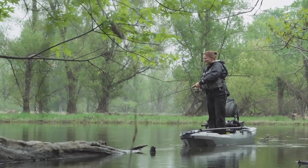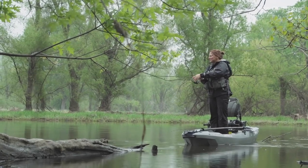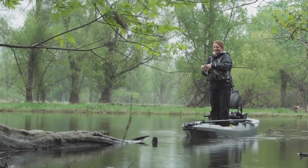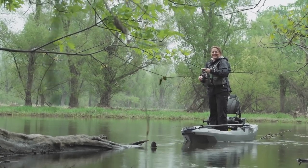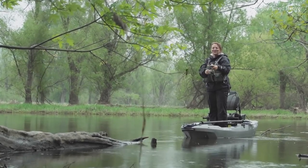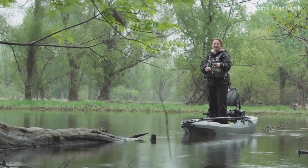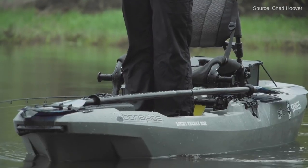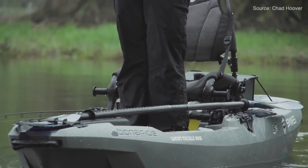It comes with deck pads everywhere except the tank well like the 127, which is a premium feature not found on most factory kayaks. Overall it has pretty much everything you'd find on the SS 127 but in a lighter and cheaper package for $1,449.